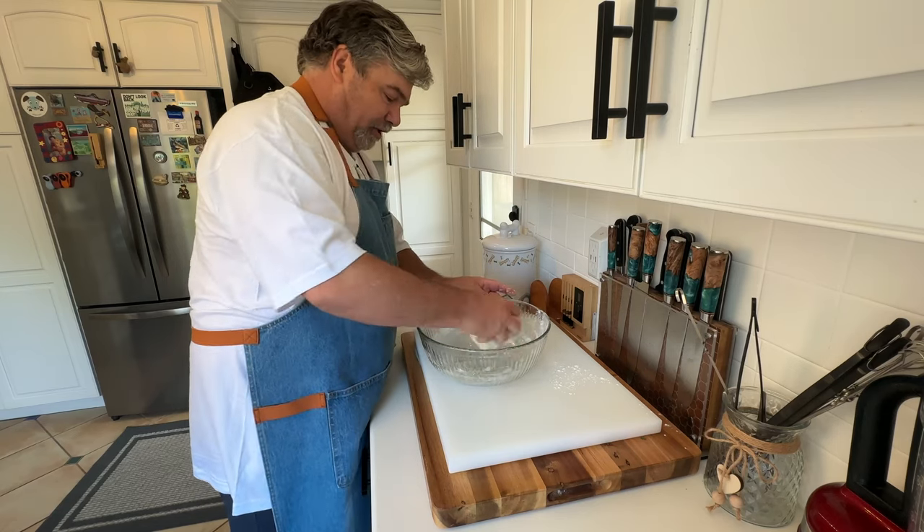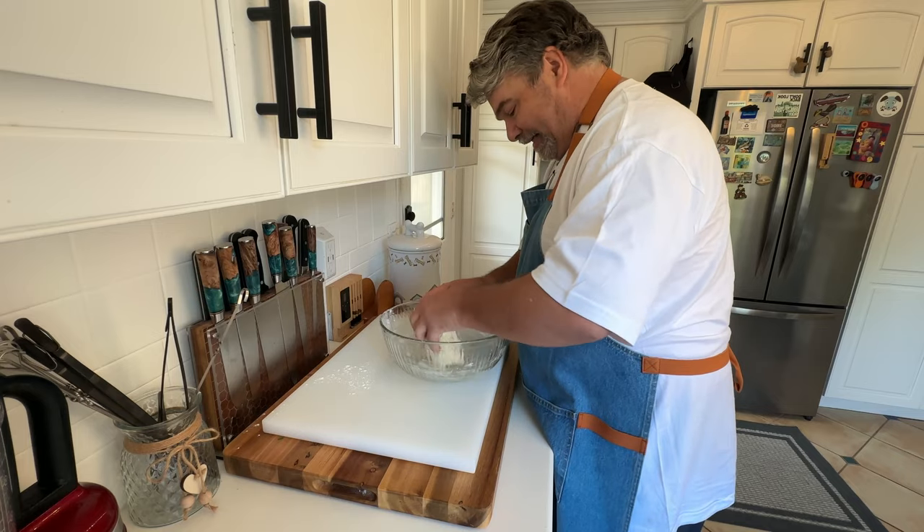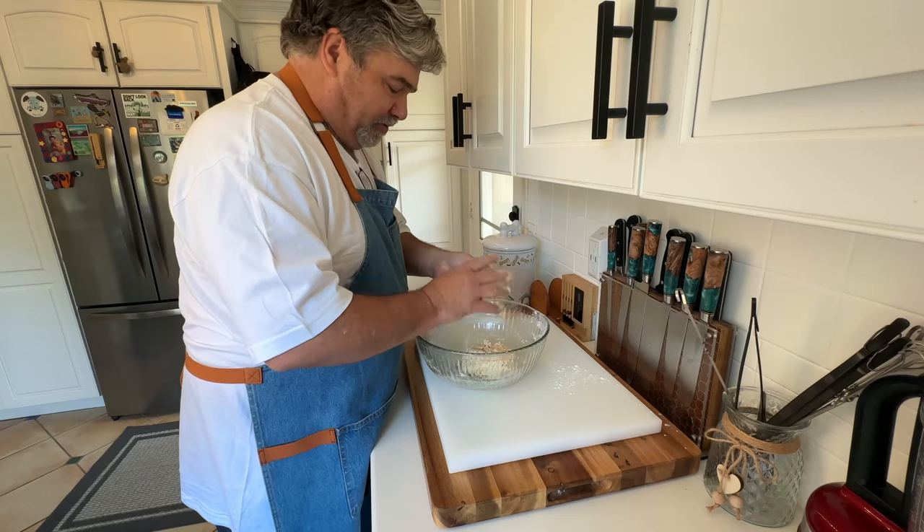I can already tell this is gonna be a little bit more difficult. Oh yeah, it's getting sticky now. Too much of that stuck to our fingers.